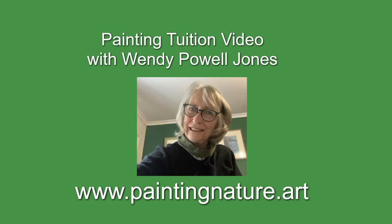Hello, I'm Wendy. I'm working in watercolour today and I'm working from a photograph. It's a loose snow scene and a narrated demonstration.